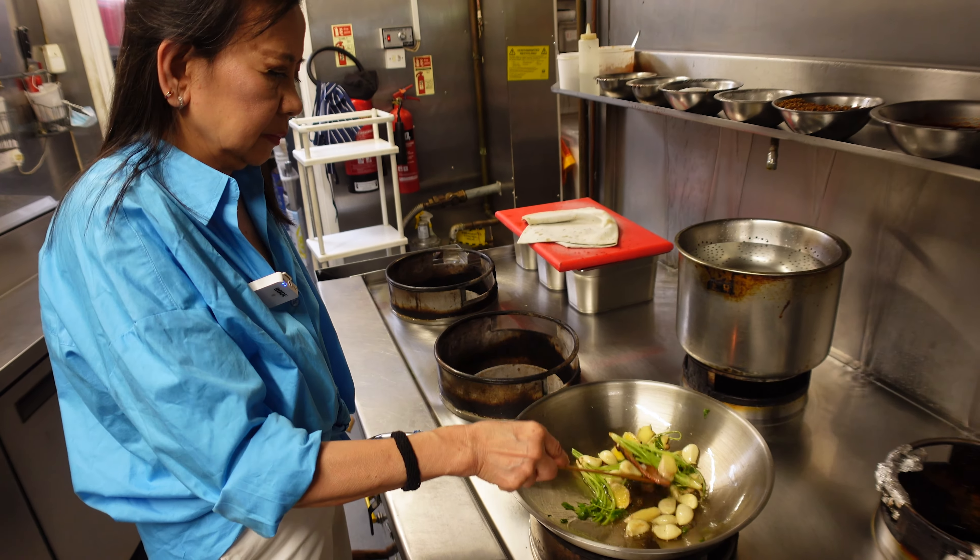It looks like chocolate! Don't leave it unsupervised around your children — they might think it's pearl chocolate. Keep frying and stirring for about half an hour until the color changes from a lighter chocolate to a dark chocolate color.